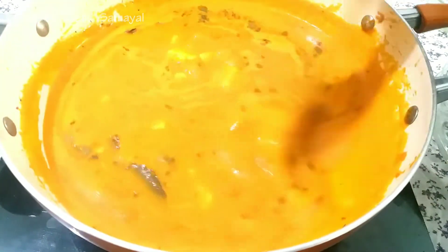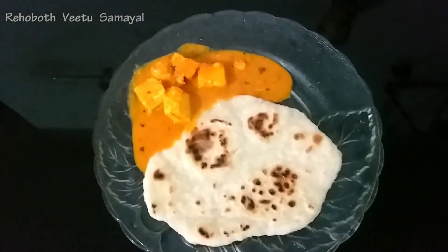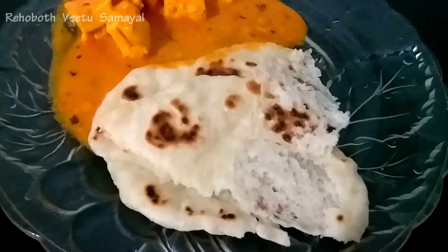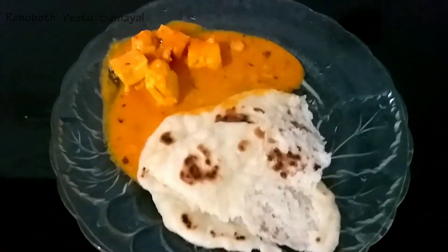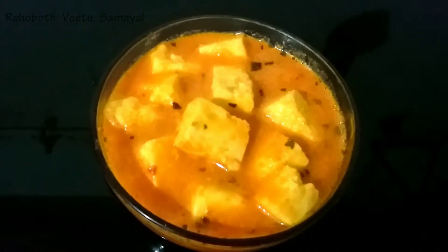Now we have the paneer butter masala ready. It's very tasty and has a good flavor. I will do it in the next video. You can try the recipe. You can also eat the paneer.